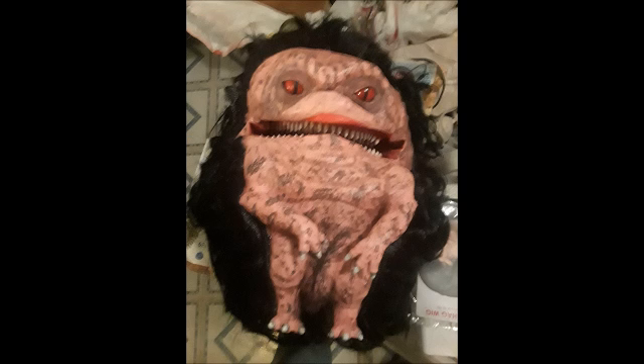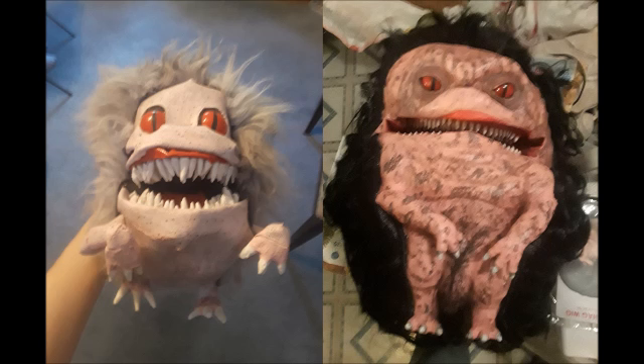With the wigs finished and attached, he has become my hairy little crite. Comparatively, Joshua the first, that I made about five years ago, is quite inferior compared to Joshua the second — thanks to classes I have been taking. Wouldn't you agree, Joshua?